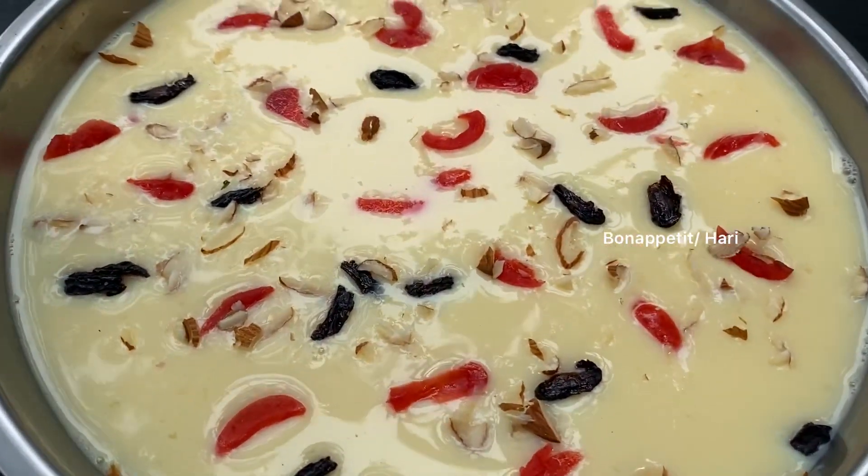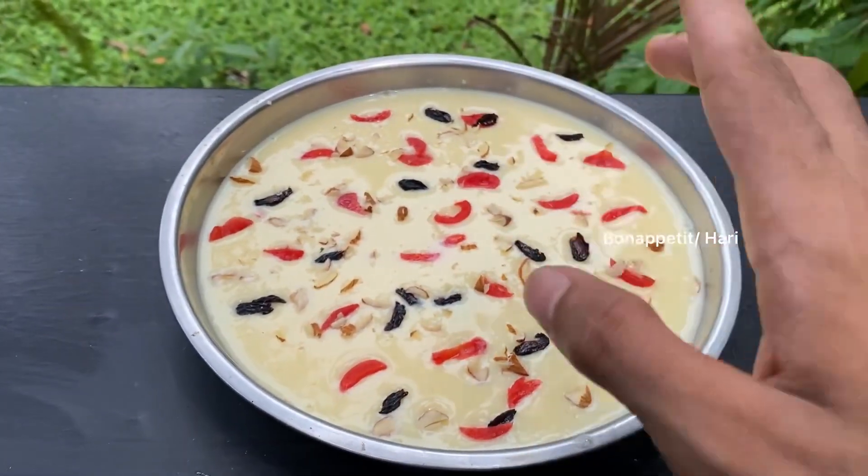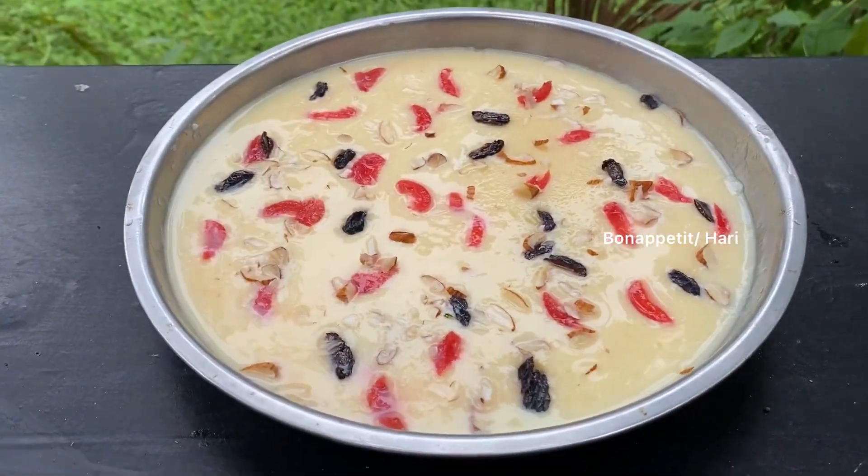Now we have to set the mango pudding for 30 minutes. We will not set it at room temperature — we will put it in the fridge. We have to set the mango pudding for 30 minutes.